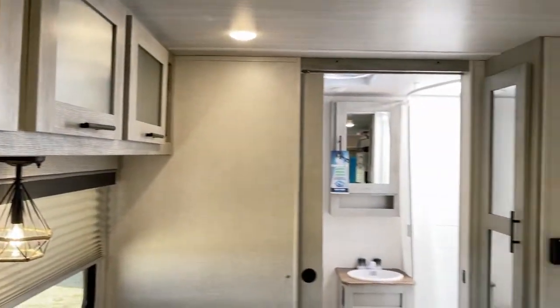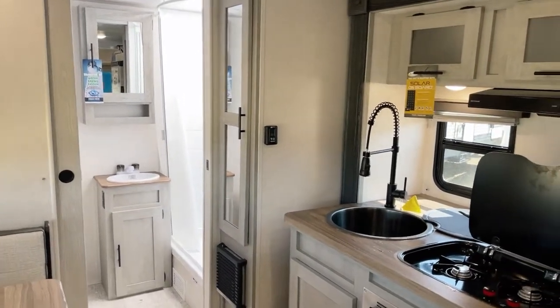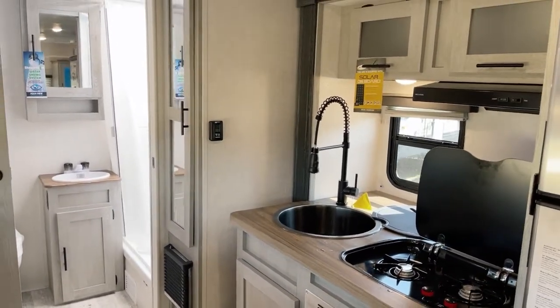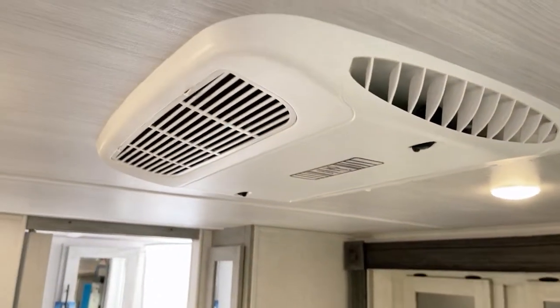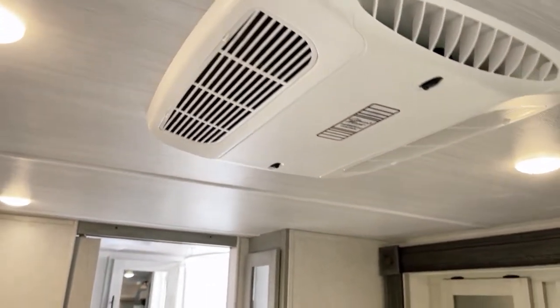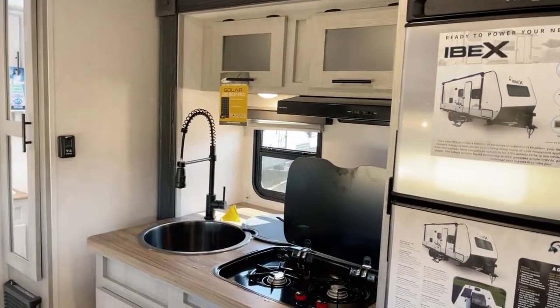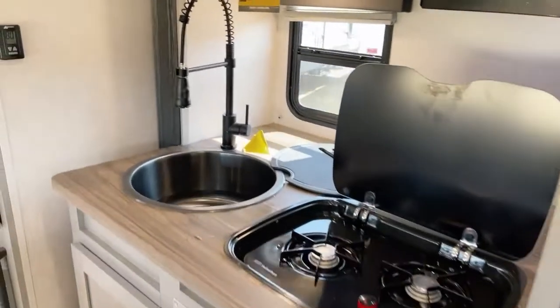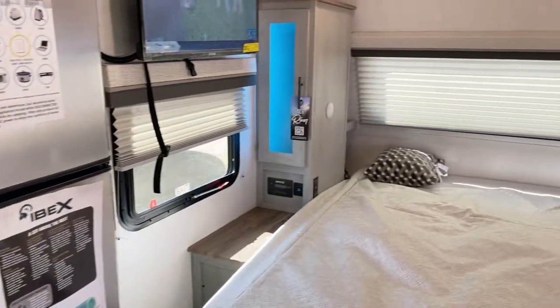This is the Cinder interior decor option shown on this unit — other decor options may be available, just ask about that. And again, overhead, the air conditioning is 15,000 BTU. I think we've covered everything in here. Again, from Bish's RV of the Quad Cities, we want to thank you for watching and stay in tune. We'll wish you happy trails — see you around.